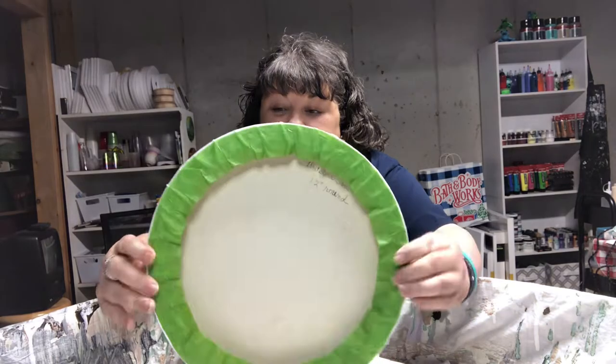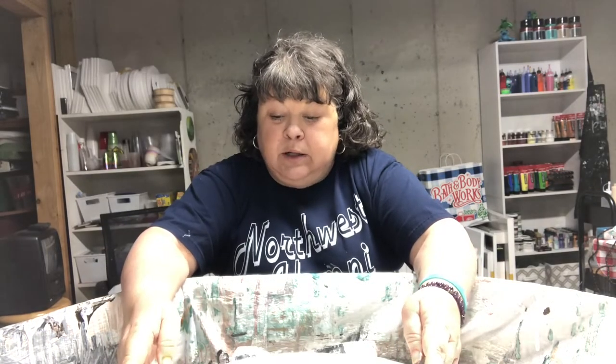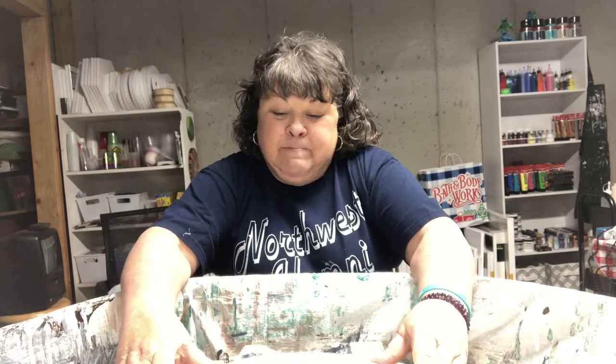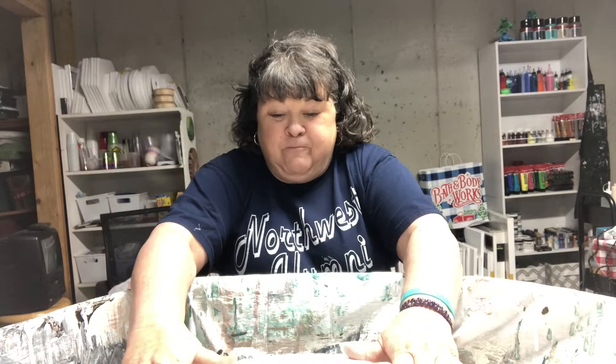I'm going to be working on a 12-inch round canvas. I've sprayed the back to stretch the canvas, let it dry, taped it and got it ready on the spinner. I'd like to do some balloons again. I did a painting earlier and recorded it but the painting took over 50 minutes so I trashed the video. I'm going to come back with the dried results and do a short video telling you what colors I used and how I did it.